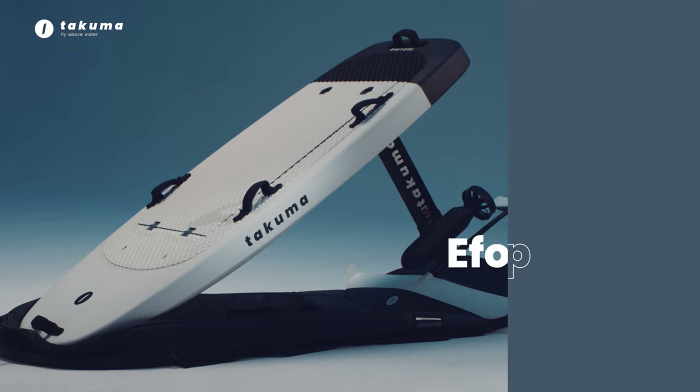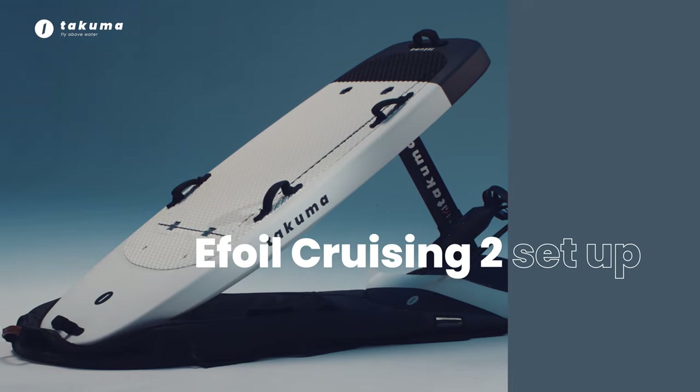In this video, we will show you a step-by-step guide on how to set up your Takuma E-Foil Cruising 2.